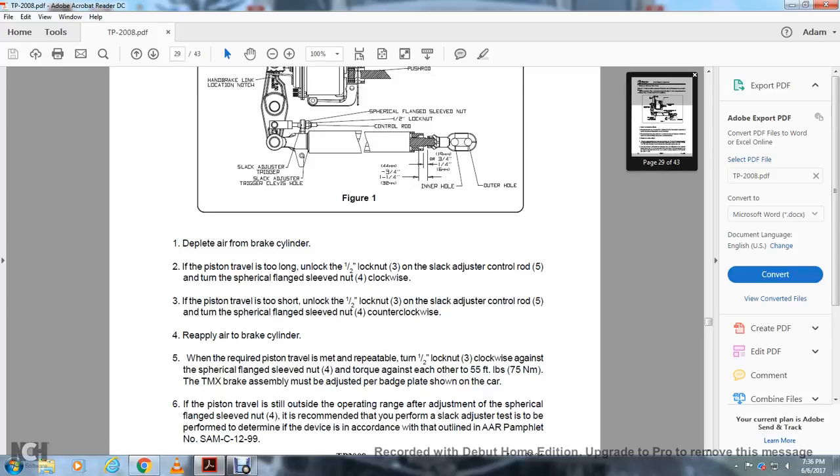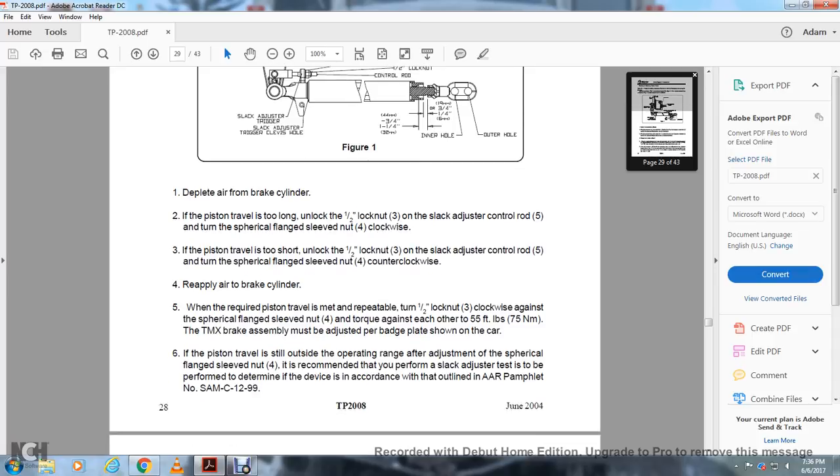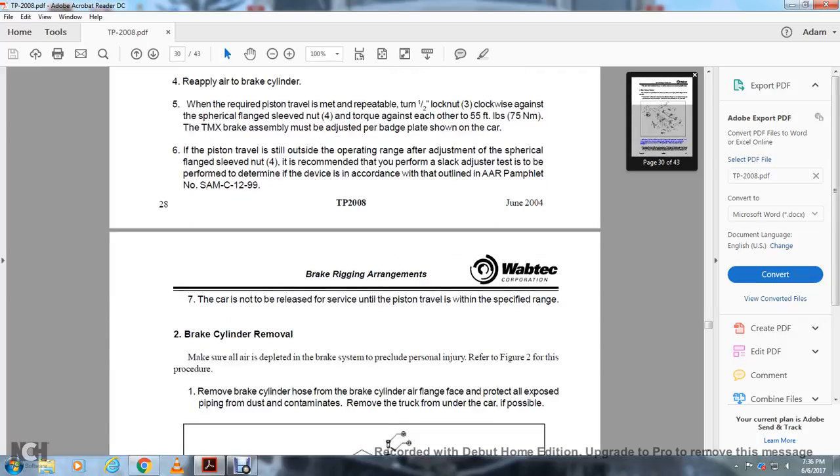The TMX brake assembly must be adjusted per the badge plate as shown on the car. If the piston travel is still outside the operating range after adjustment of the cylindrical flange sleeve nut, it is recommended that a slack adjusting test be performed to determine if the device is in accordance with AAR pamphlet number SAM-C-1299. The car is not to be released from service until the piston travel is within the specified range.